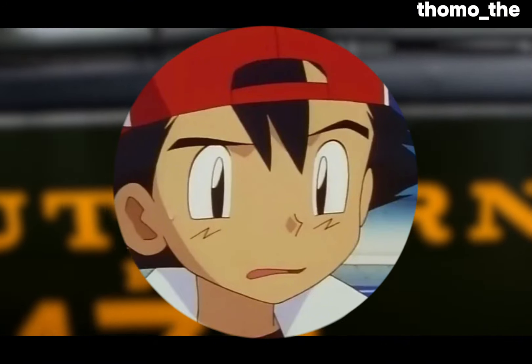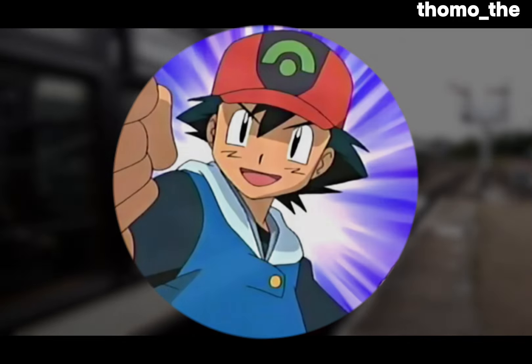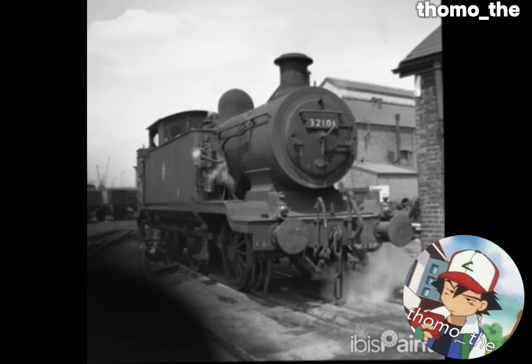In videos like these I tend to yap on a bit, so I'd like to just get straight into it this time. First off, we've got the one and only Thomas the Tank Engine.